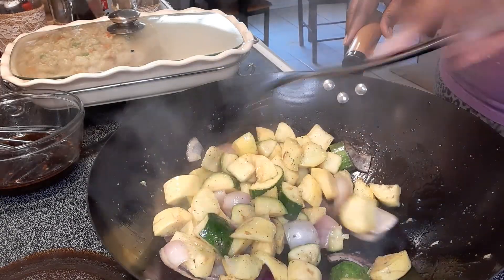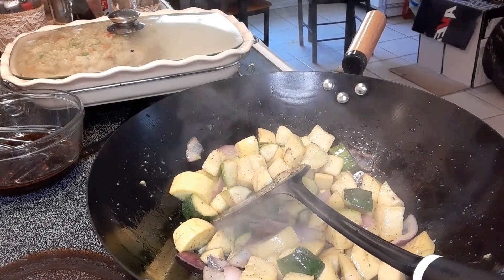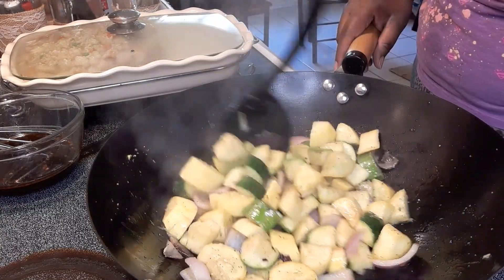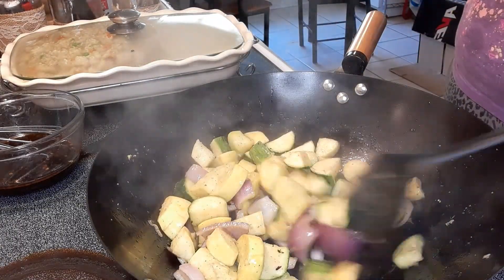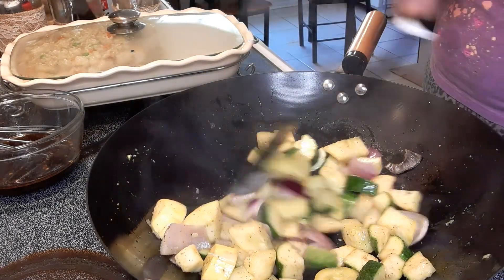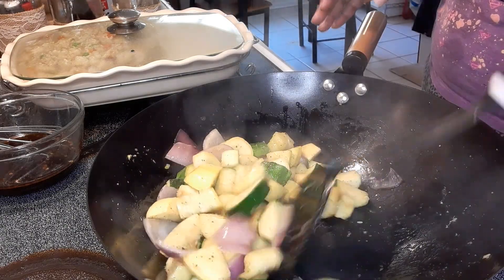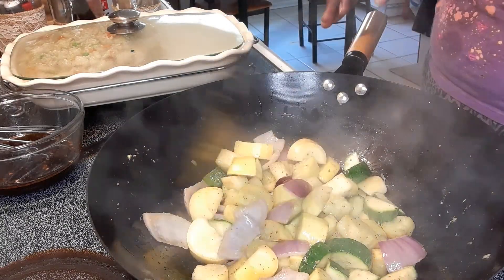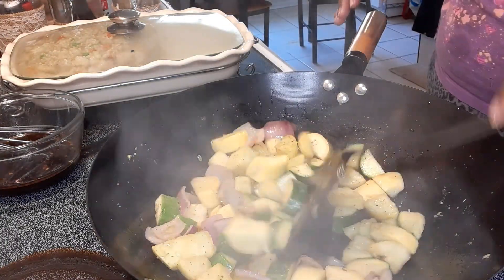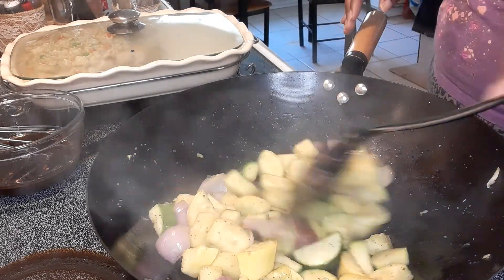Quick, easy, simple meal. This is enough to feed four people. I used a pound of zucchini and squash plus two slices of onion. If you need to feed more than four, that gives you an idea of how much to purchase. You don't have to have a lot to go a long way.